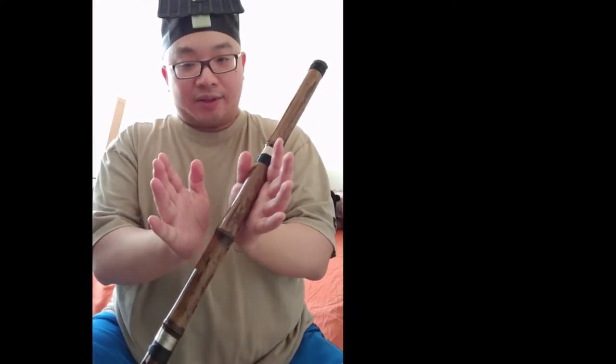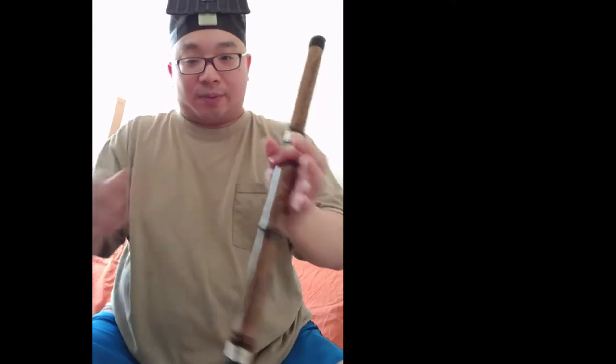Your buttock should be kind of clamped — tightly clamped and going up from the inside. It feels like going in and out from the back.